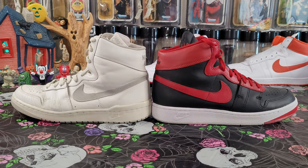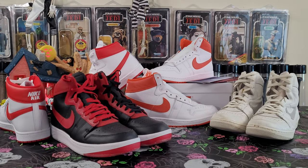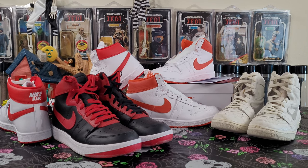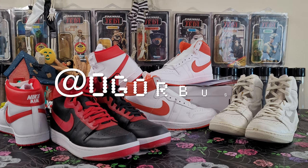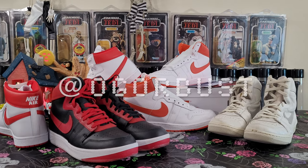That's going to wrap up our video. We had the Airship white and orange PE and did a little comparison between the OGs, the Band, the white and red. I hope you guys enjoyed this video — please leave a comment, you can follow me at OG or Bust on Instagram, and don't forget to subscribe. See you guys next time!